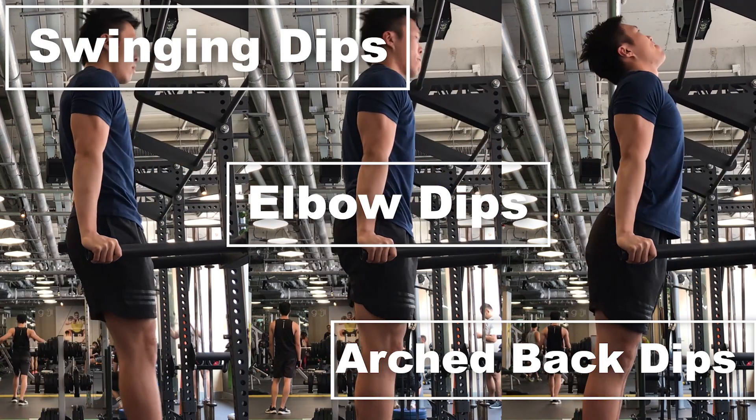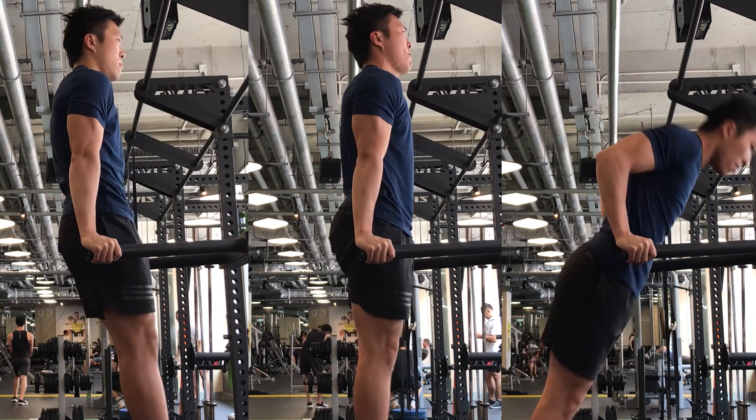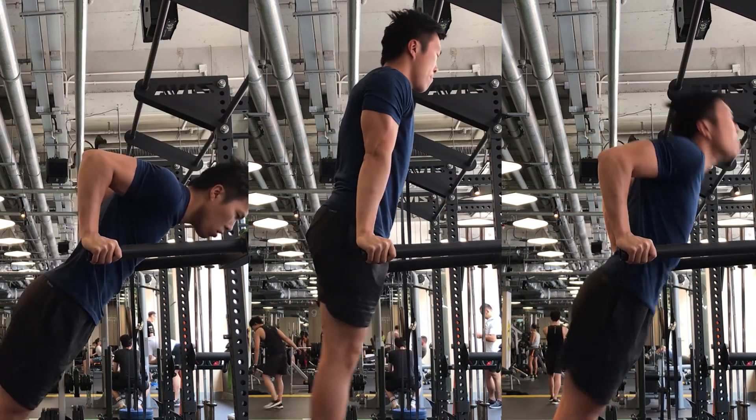This is going to be a very technical tutorial, but I assure you that by the end of this video, you'll come to learn how to dip most naturally and strictly.